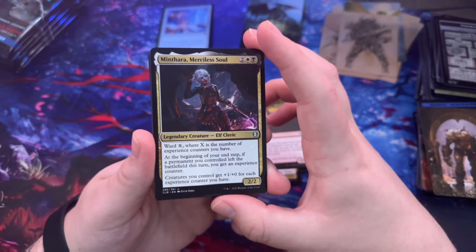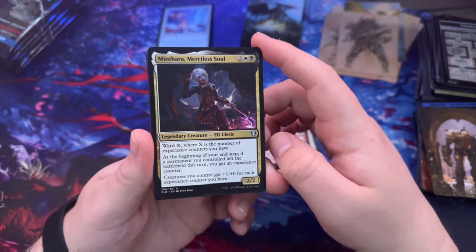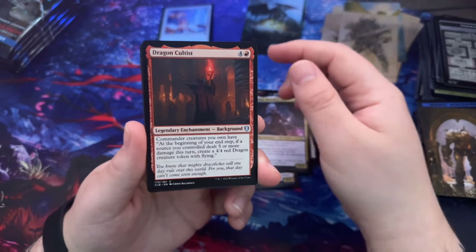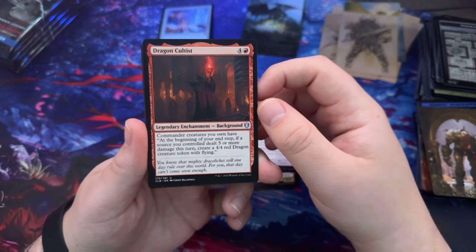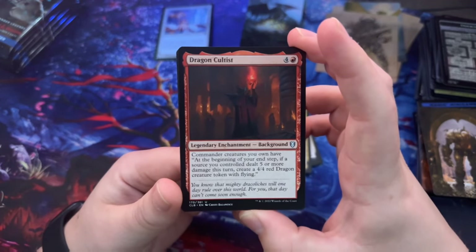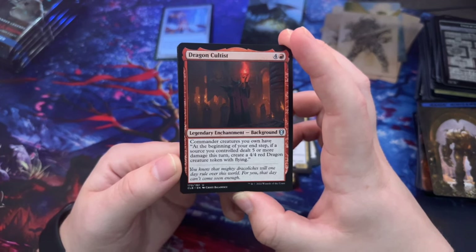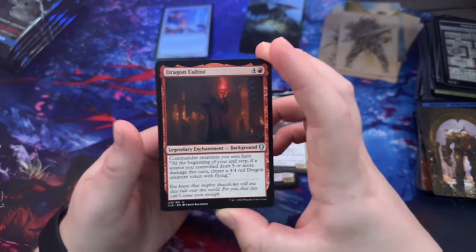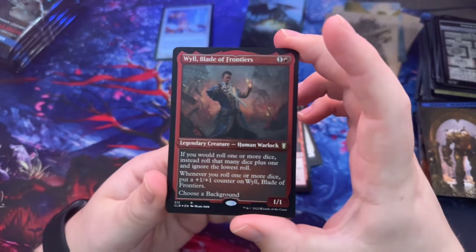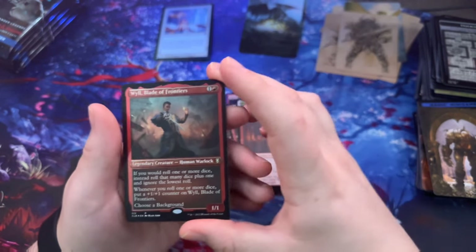Marcilas Soul — at the beginning of your end step, if a permanent you control left the battlefield this turn, you get an experience counter; creatures you control get +1/+0 for each experience counter you have. Dragon Cultist — that's a background: at the beginning of your end step, if a source you control dealt five or more damage this turn, create a 4/4 red Dragon creature token with flying. Blade of Frontiers — if you would roll one or more dice, instead roll that many dice plus one and ignore the lowest roll.